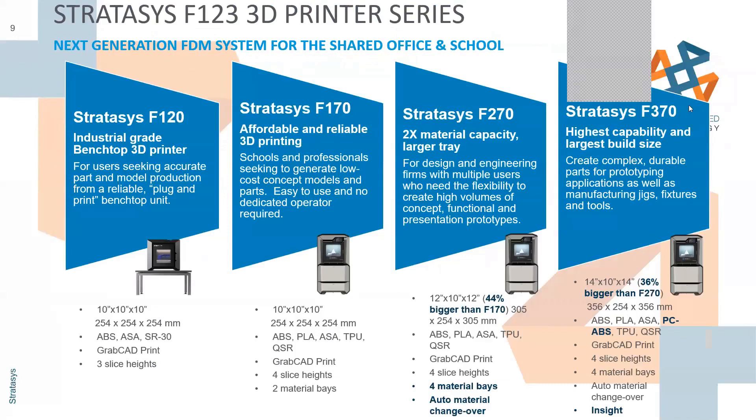Taking a closer look: on the far left you have the F120 versus the F170 — schools and professionals. Once you get into the 270 and up, you're talking about a more robust machine, larger build envelope, and more material choices. Advanced FDM mode is available on the F170 through the F370. On the high end, the 370 has PC-ABS, which is an ABS plastic with some polycarbonate in it, giving extra strength and flexibility. The four material bays with auto changeover really kicks things off at the 270.